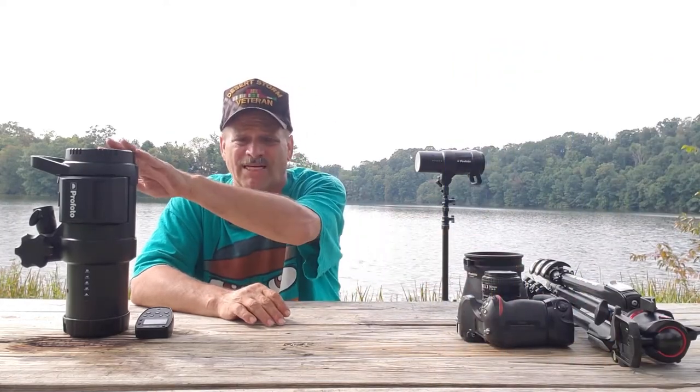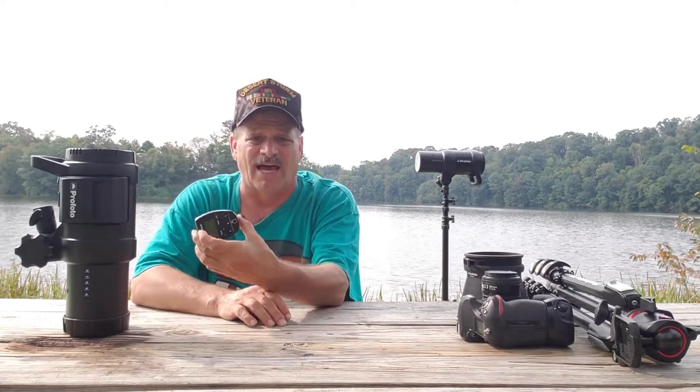Now, before we get started, I'm going to go through all the gear that I used to get this particular shot. But before we do, it's incredibly important that you realize the gear is not important. All you need is a camera, a flash, and a way to trigger that flash.